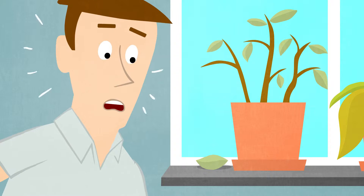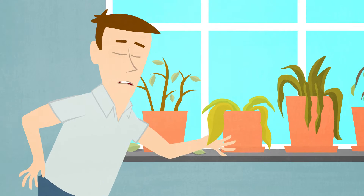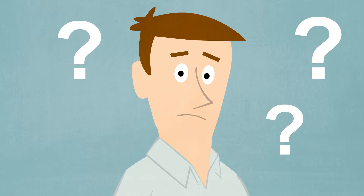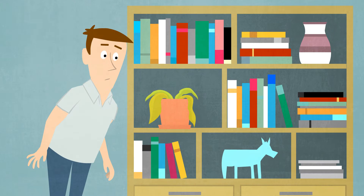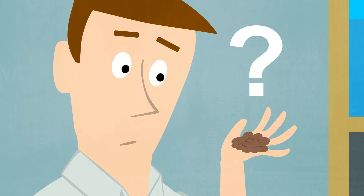Have you ever had problems with plants wilting before your very eyes? So what went wrong? Did you water them too little or too much? Maybe they're in the wrong place or the soil is bad?